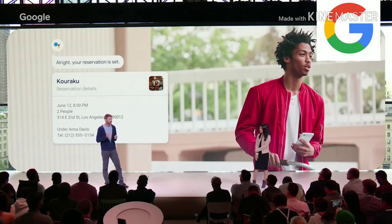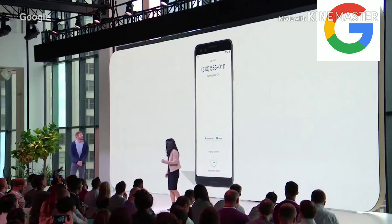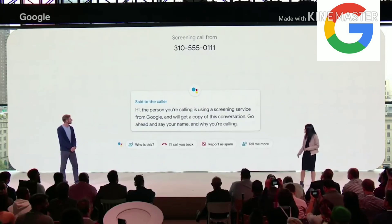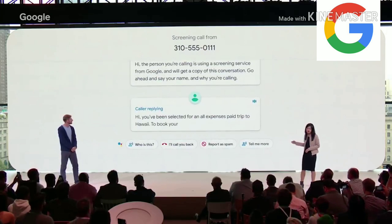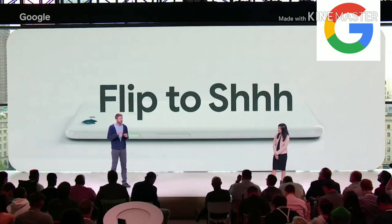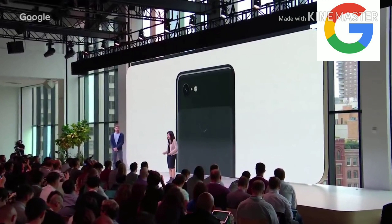Next month — one of these months. So stay tuned for details. When you get a call and you can't or don't want to pick up, just tap the screen call button and your phone will answer for you and ask who's calling and why. The conversation is transcribed in real time on your screen. We've also developed a feature we call Flip to Shush — an easy gesture to minimize distractions. Just turn your phone upside down on the table and your Pixel will mute sounds and notifications.